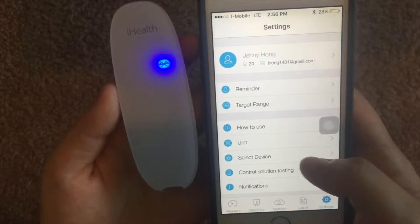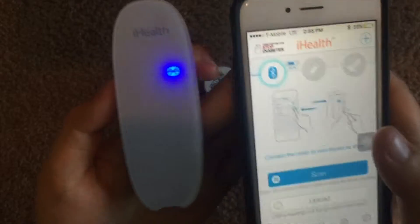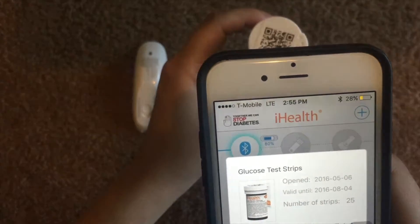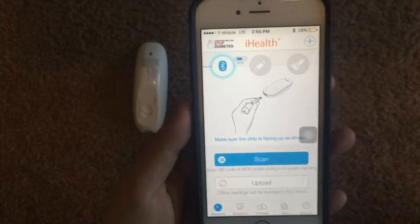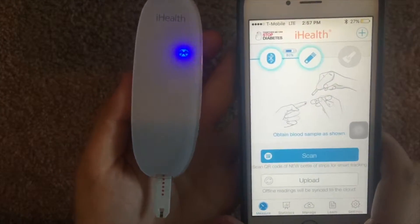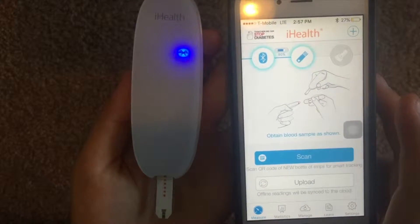The final button is for the settings of the device. After Bluetooth connection, the app then requires the user to scan a QR code of the iHealth Glucose Test Strip vial. We can then go ahead and insert one of the iHealth Glucose Test Strips inside the device. This tells the app that there is one inserted, and the user can now obtain a blood sample and get their glucose level readings.